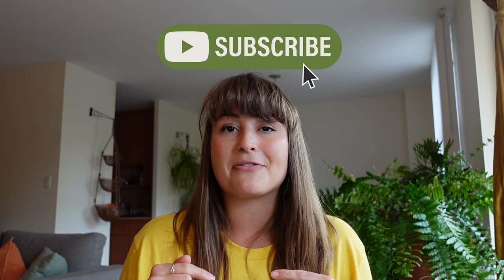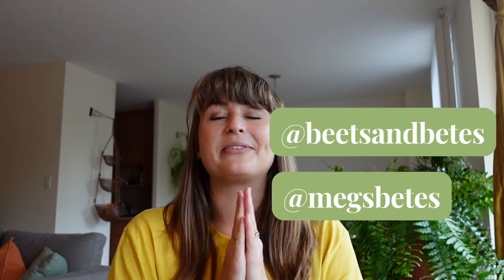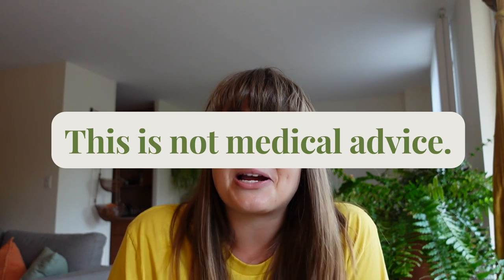Please like and subscribe to see more Omnipod 5 content as well as my life with diabetes. I have an Instagram and a TikTok — I would really love and appreciate the support on all of these platforms. Disclaimer: I'm not a doctor, I'm not a health professional. Please work with your diabetes team before making changes to your diabetes care. I'm simply sharing my experience with the Omnipod 5 and what's worked well for me. Please take what's served you and leave what doesn't.